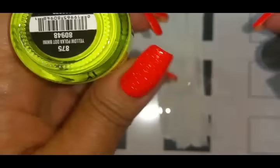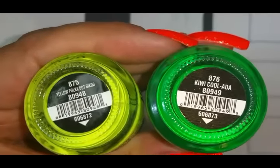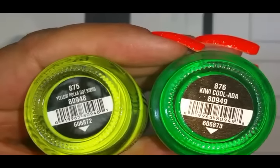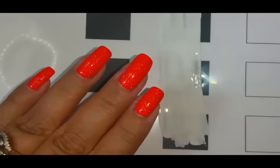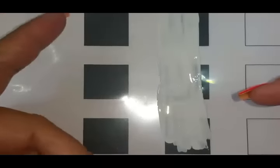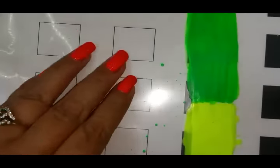The other two colors we're going to use are Kiwi Coolatta and Yellow Polka Dot Bikini. They're all part of a collection — I should have looked it up before I started but I'll put it in the description box. I bought them last year. We're just going to let this white dry and I'll be back when we're ready for the next step.